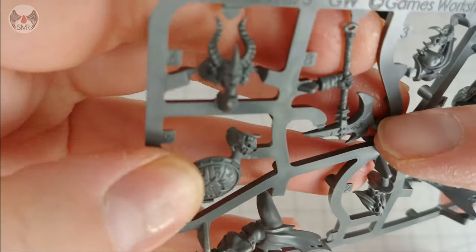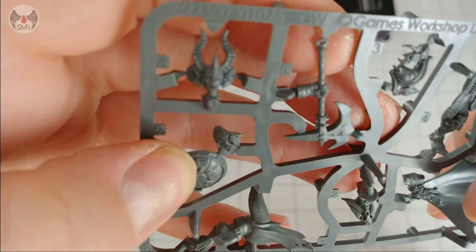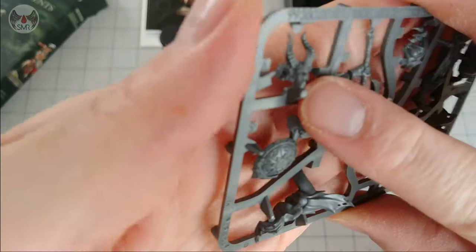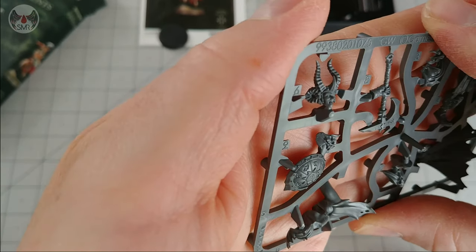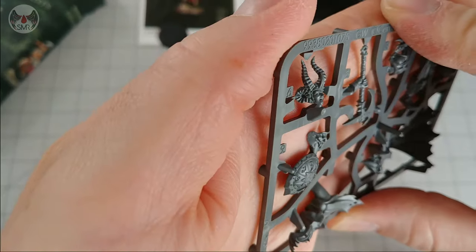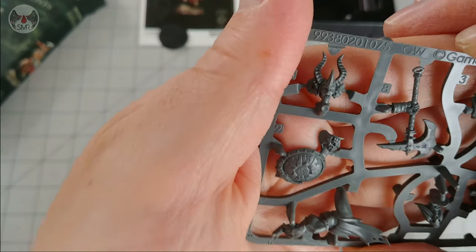Another nicely crafted axe — quite delicate. It looks a bit more realistic than some older sculpts that have more hefty hafts. And the face — trying to get the focus sorted — that looks really good. The head is very impressive looking. I suspect the horns are supposed to be part of the helmet and not her own horns.